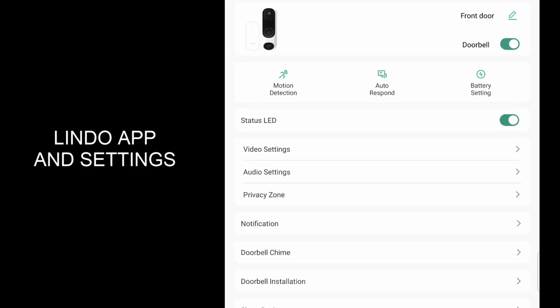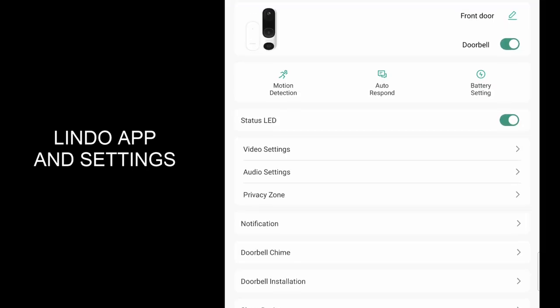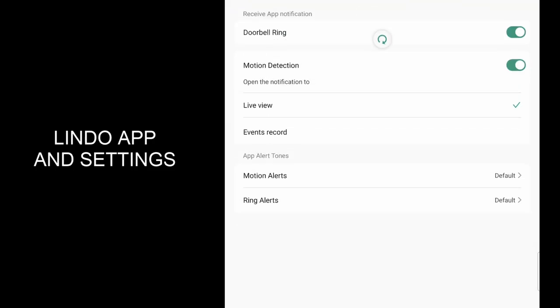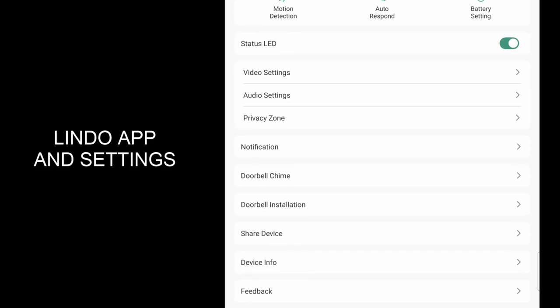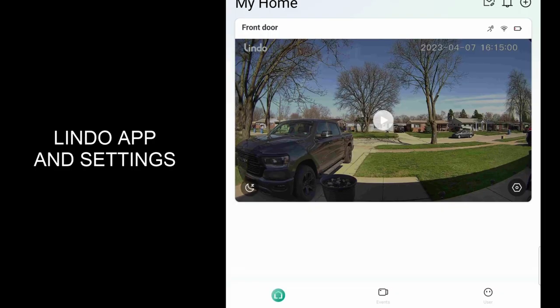You've got your video settings — you've got HDR that you can turn on and off, night vision set to auto, audio settings where you can turn the voice volume up on the doorbell or the ringtone, notifications, your doorbell chime, and installation that you can always go back to. So a bunch of different settings that you guys can play with.